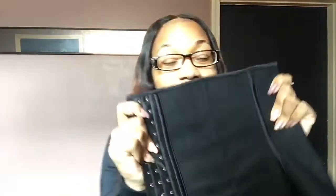It was $12. $12, honey. And it is in good shape. It's not thin. It's a really, really good waist trainer.